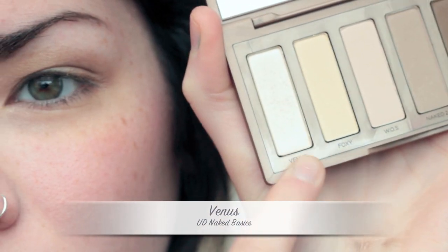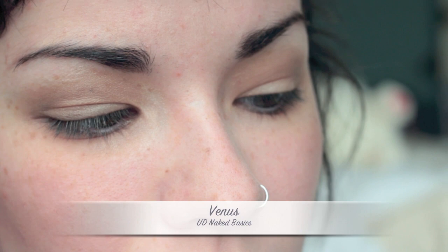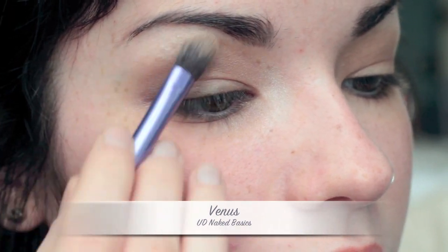Next, I'm just going to be taking Venus, which is the only shimmery color in the palette. I'm going to use this to highlight my brow bone and also my inner corners.